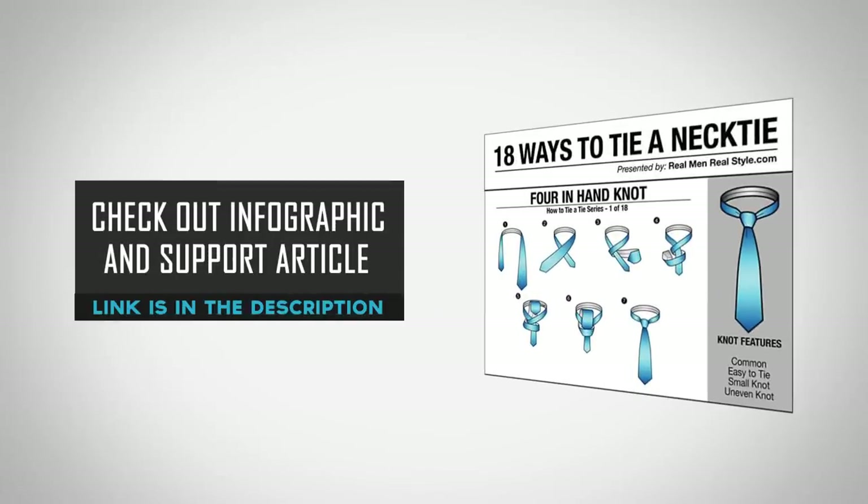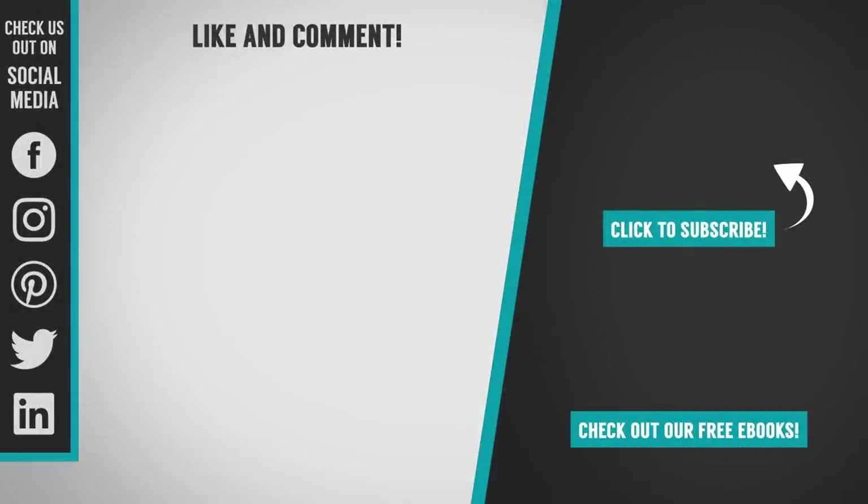Be sure to check out the infographic that accompanies this video for a detailed step-by-step look at how to tie a four-in-hand. Make sure to like this video, subscribe to our YouTube channel, and let me know in the comments what you thought of this video.